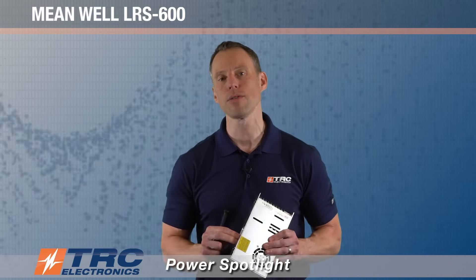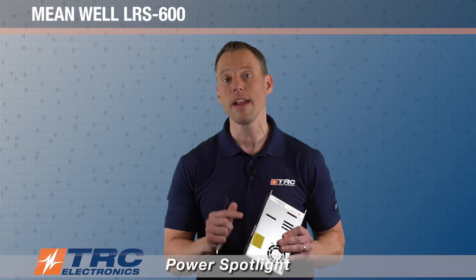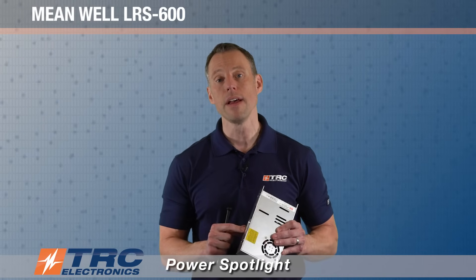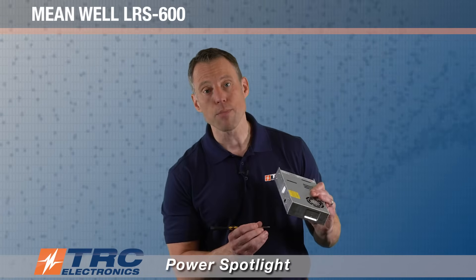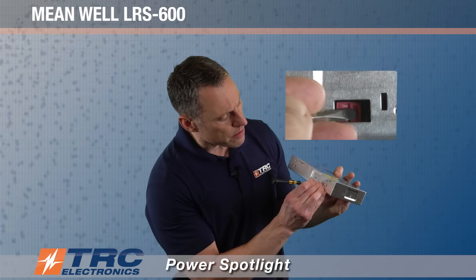The reason it's preset to 230 volts AC is that if you were to accidentally connect 115 volts AC, you can't damage the power supply. However, if you set it to 115 volts AC and connected 230 volts AC, you would damage the power supply. Selecting the switch is pretty simple — you use a little screwdriver and gently switch it over, and now you have the right input range.